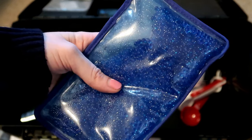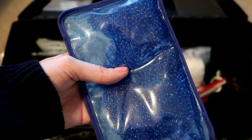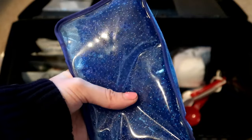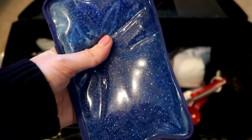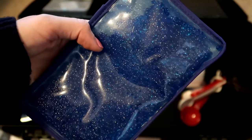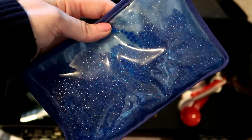This blue thing is a heating or cooling pack. You can put it in the freezer to be a cooling pack or in the microwave to be a heating pack. I actually used this a couple weeks ago with Freddy when he was sick and kind of dehydrated because he was losing body heat, so I had him on this.